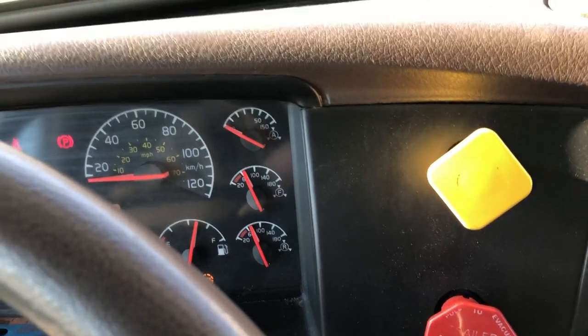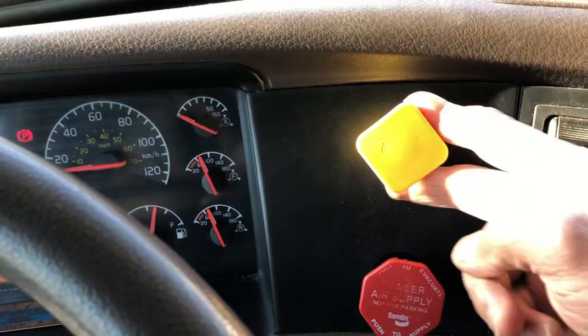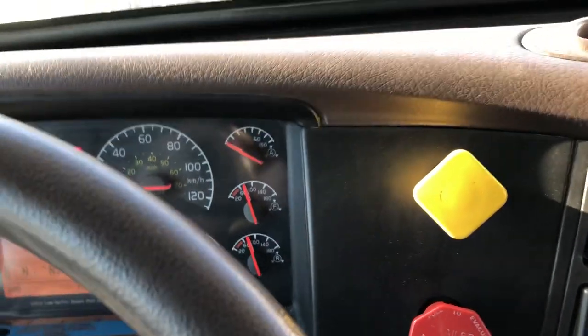I am just going to go outside and reconnect my red supply line, make sure my brakes are applied, and idle up.